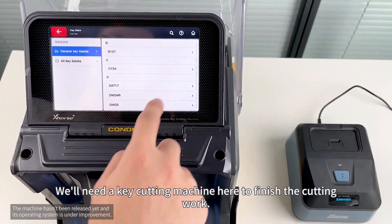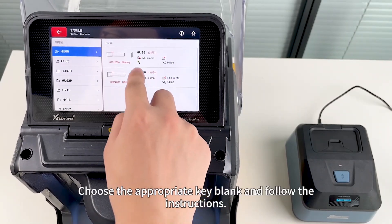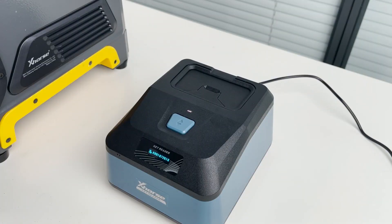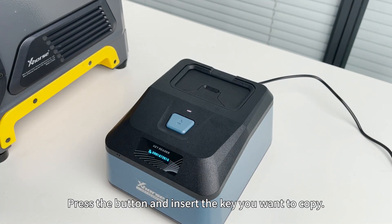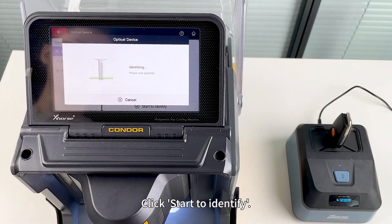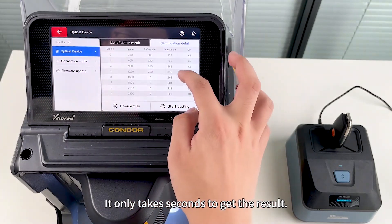You will need a key cutting machine here to finish the cutting work. Choose the appropriate key blank and follow the instructions. Press the button and insert the key you want to copy, then click Start to identify. It only takes seconds to get the result.